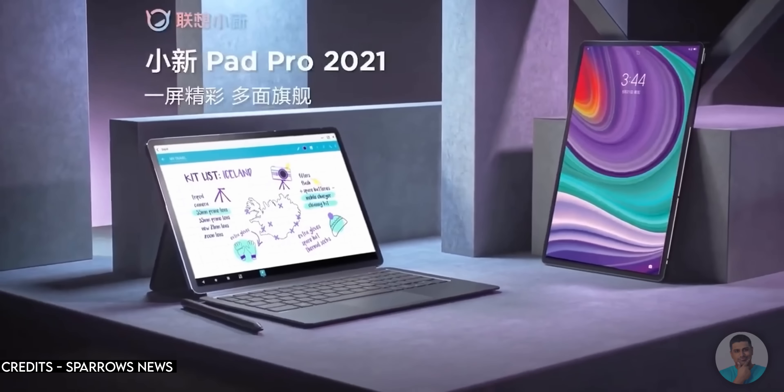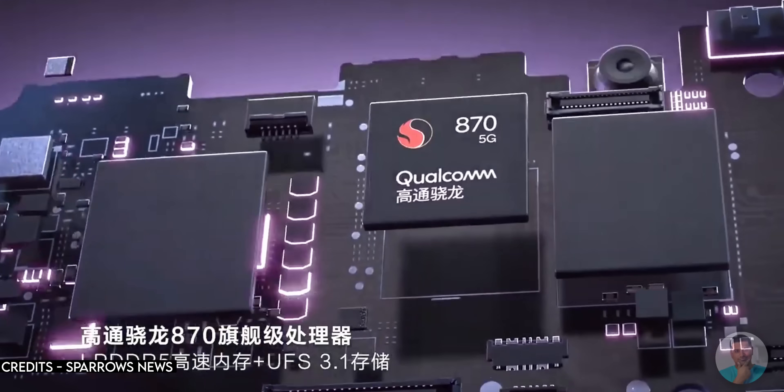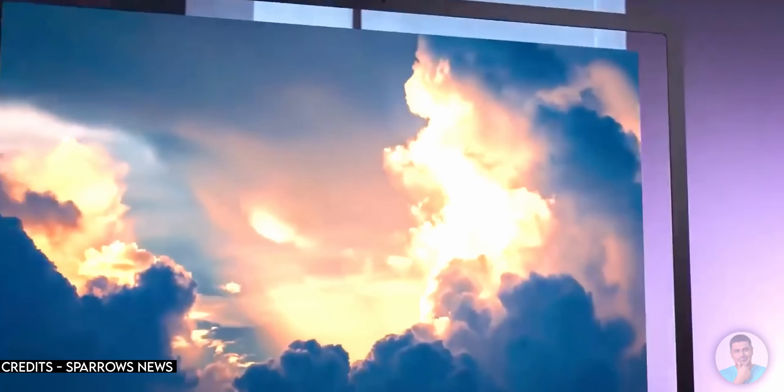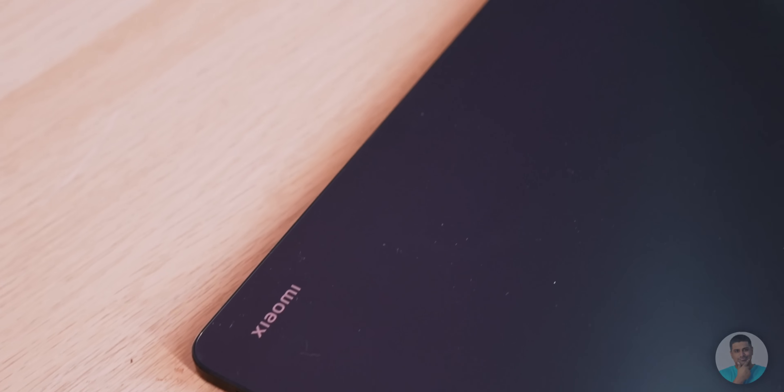There are really only two other tablets I could recommend over this at around this price. One is the Lenovo Pad Pro 11, which has similar specs with a Snapdragon 870 and is priced the same as the Pad 5 Pro — what I love about it is that it trades the 120Hz LCD for a 90Hz OLED. The other competition is whatever iPad sits around the same price, though with Apple you'd have to go back a few years to hit this price point. At the end of the day it comes down to Apple vs Android, and Apple has done a much better job with tablet app optimization — there are far more tablet-optimized apps on the Apple side.